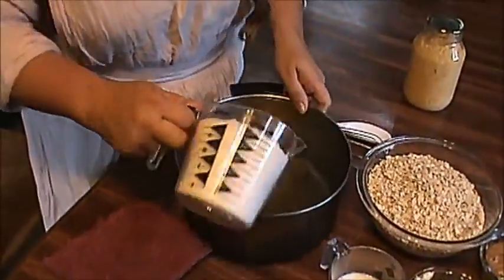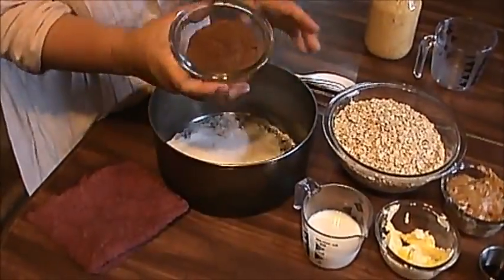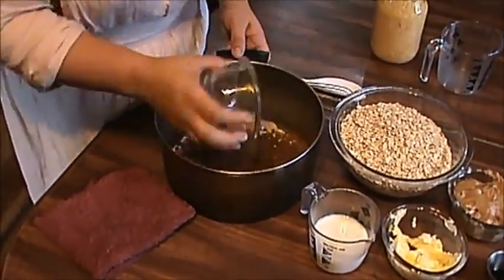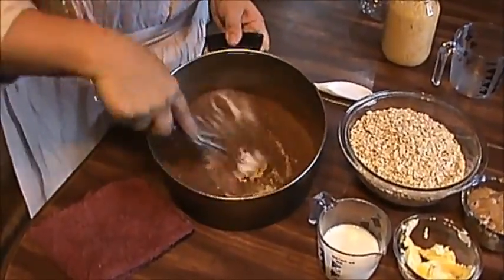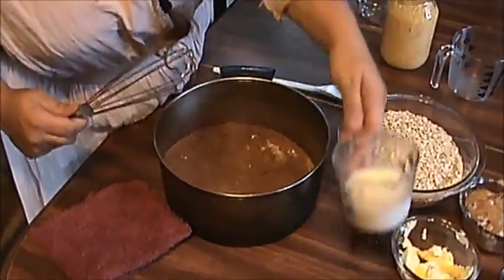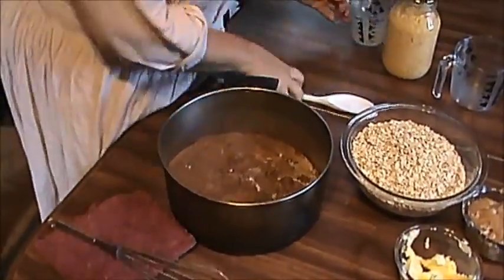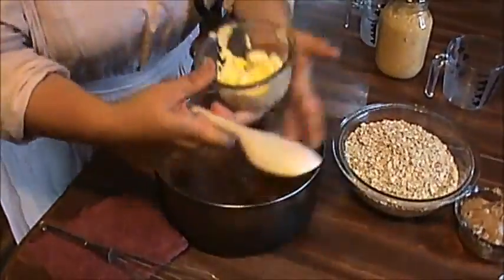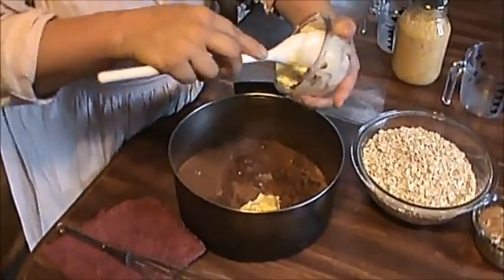Now to my ingredients: I'm going to use two cups of sugar and a third cup of cocoa powder. I'm going to mix these together real good, and then I'm going to add half a cup of milk and a third of a cup of butter, and blend this together really good.